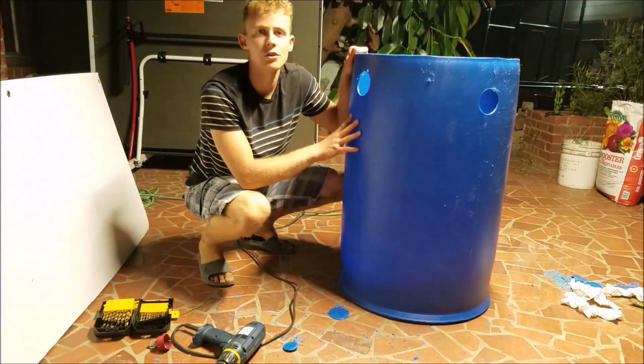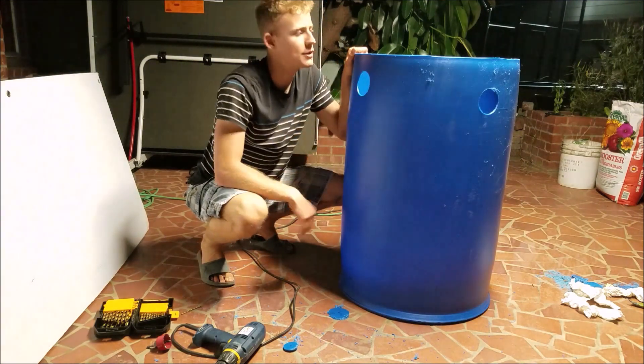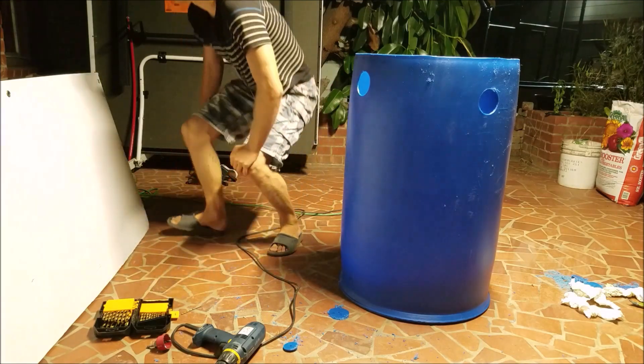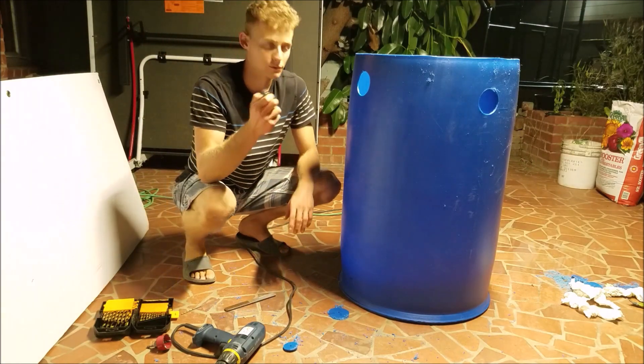Now that we've got those holes drilled, we want to shave away all the little pieces of plastic on the side and rinse it out. What I like to do for that is use either a simple file or a knife — both help to shave away all those little pieces.